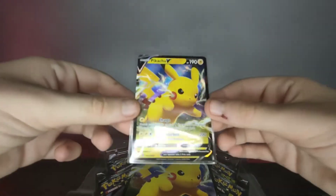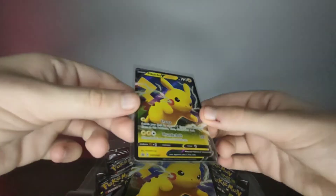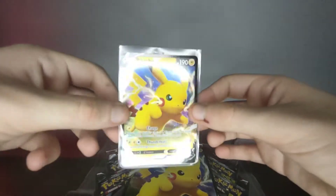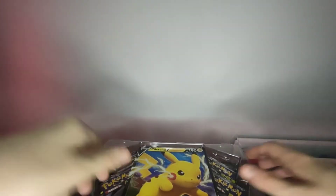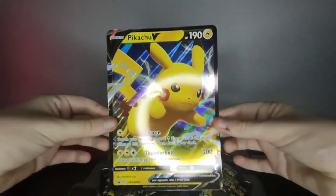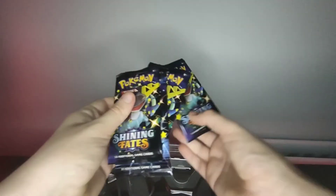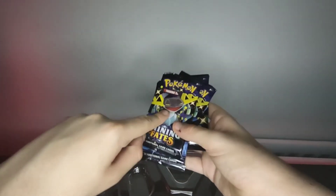There he is! What I love about this one is that the background is really colorful, which I love about this card. Here's our big jumbo card and here's the box. I don't see a Charizard pack — I know there's a Charizard on the front of one of these packs — but unfortunately there isn't one.